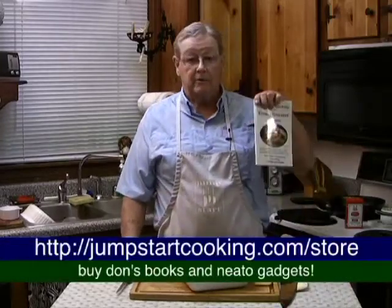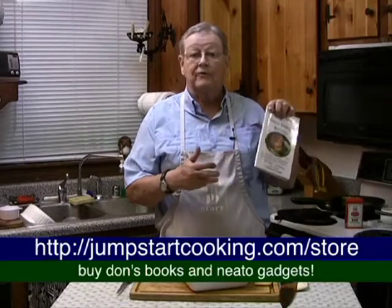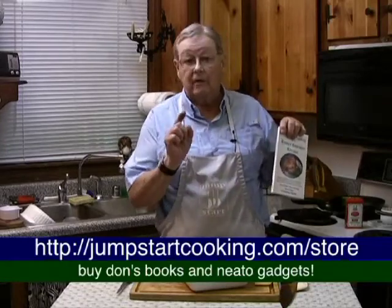All the recipes and tips are in our book, Jumpstart Cooking for an Energy-Efficient Kitchen. So if you don't catch what we're doing here, you can look at our website, jumpstartcooking.com, and you can get all the info that you want.